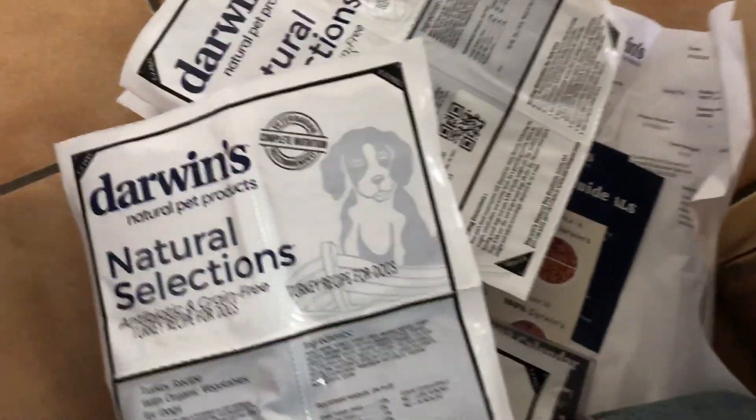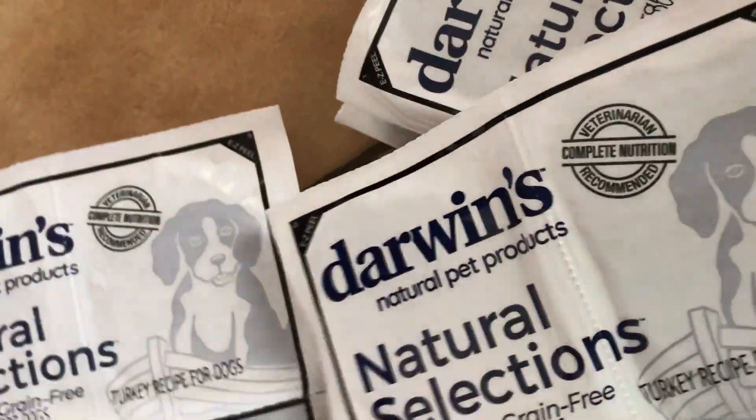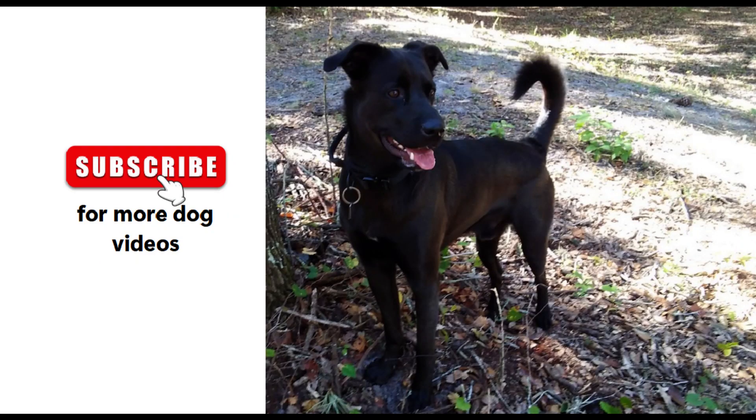So 6 pounds of beef recipes and 4 pounds of turkey recipes — 10 pounds total. We are going to let it thaw; maybe you can try it tomorrow. Okay, that's it!